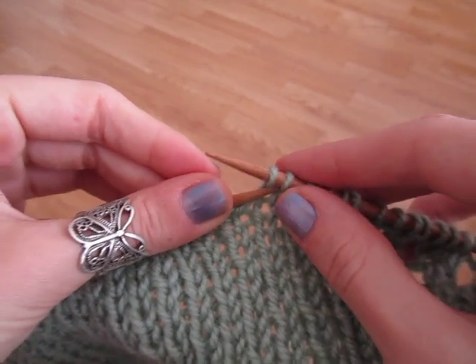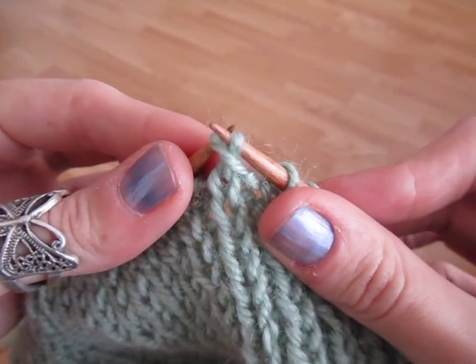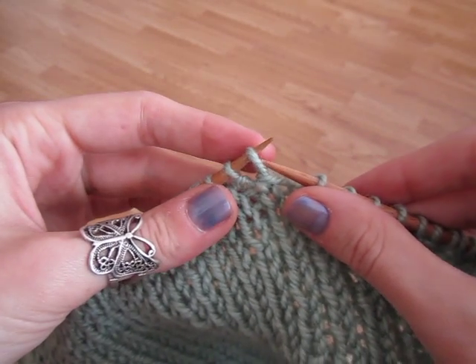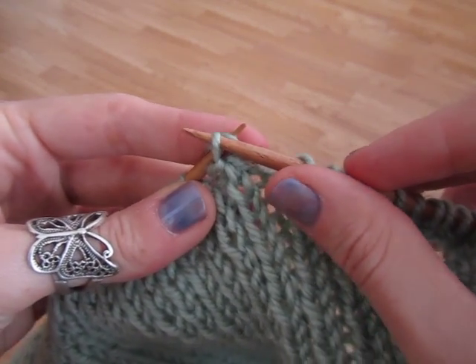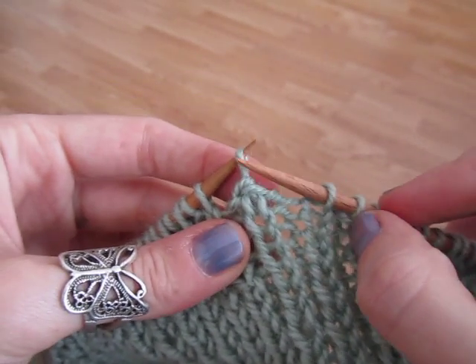Then you take the second stitch on the right hand needle and you pass it over the first one — and that's one stitch decreased. Then you place the stitch back on the left hand needle. Then you take the second stitch on the left hand needle and pass it over that first stitch — and that's 2 stitches decreased.